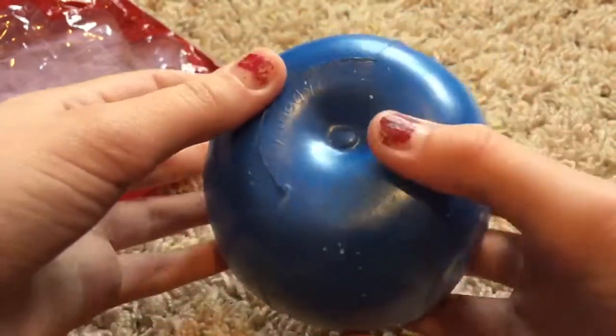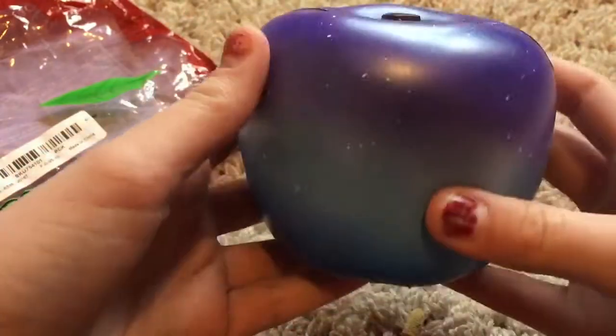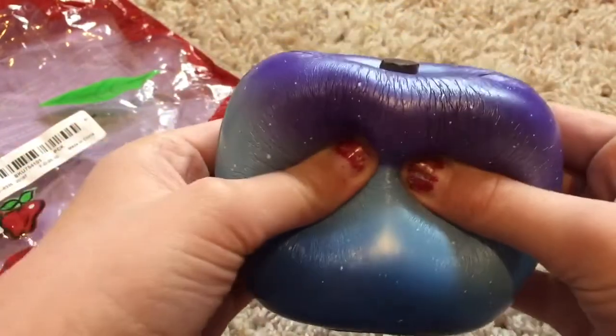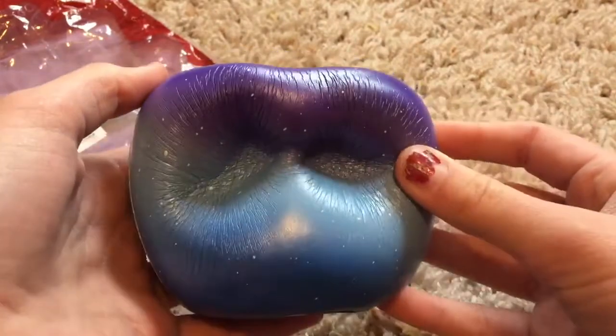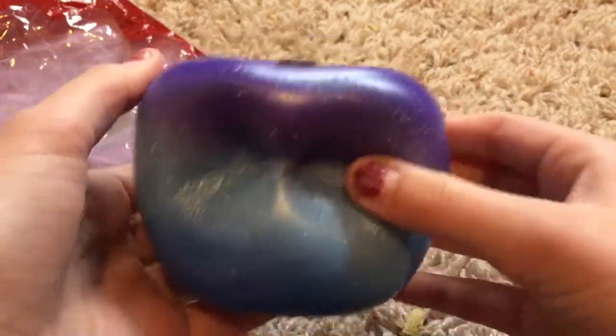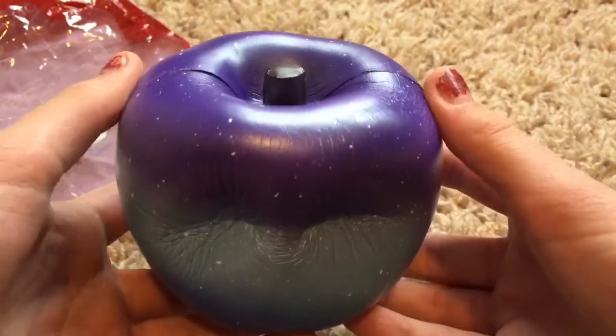I really do like the squishy. It's very smooth. Like I said, it's licensed and it's still rising. I don't find it defective or anything. Yeah, I'm so excited, this is so cool. That is that squishy. So we're going to move on to the next package.